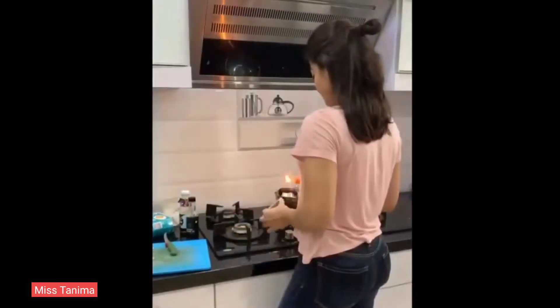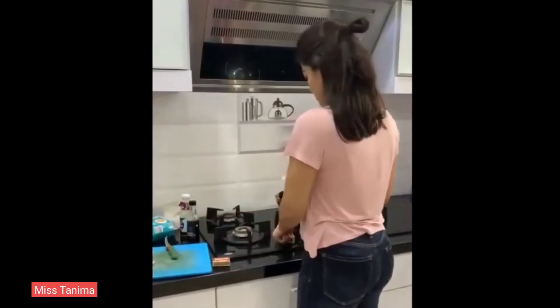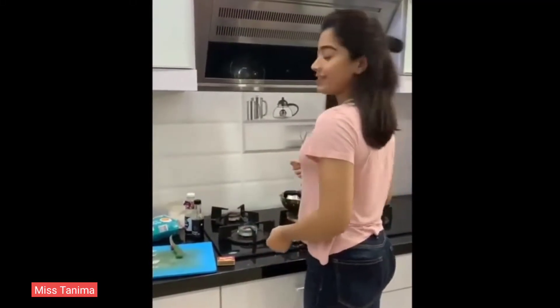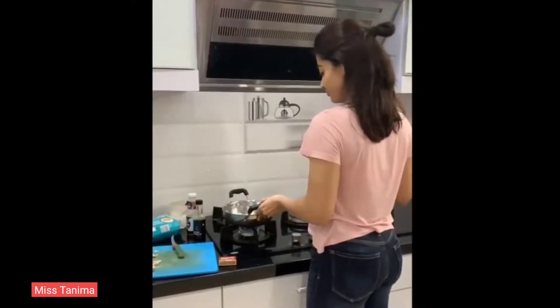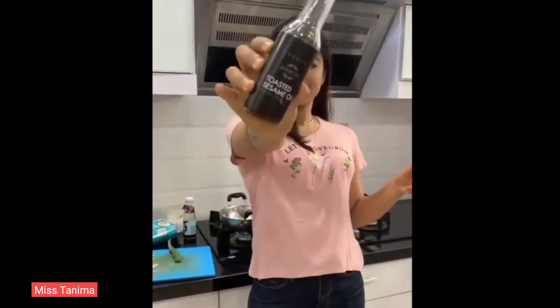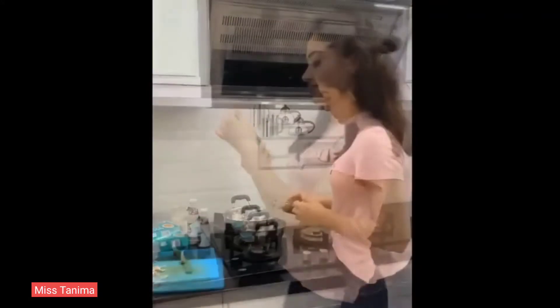So once I put up a story about the omelette, a lot of my friends asked what all I put in the omelette. So today is the omelette recipe video — or whatever this is called. I do know how to cook, proof: grease the pan.